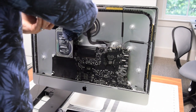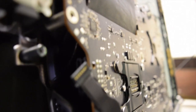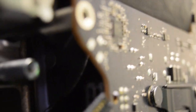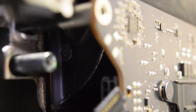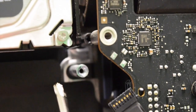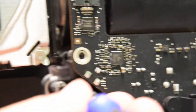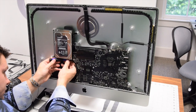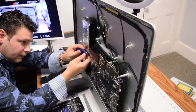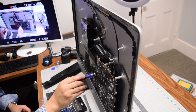Now remove the tricky T20 post on the side. There are two fasteners here: one T10 screw and a post right beside it — the post needs to come out first. Remove the T20 post, then reach in and get the T10 screw. Finally, get the T10 screw from the center of the logic board.